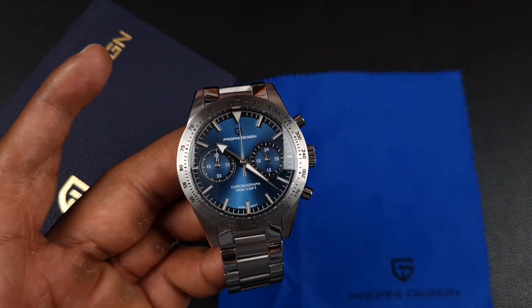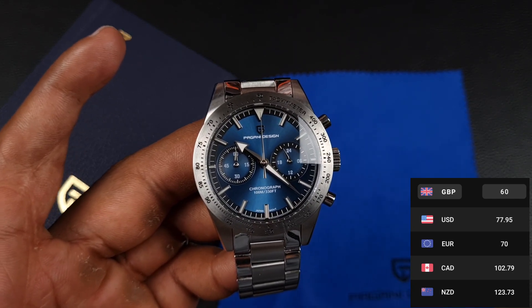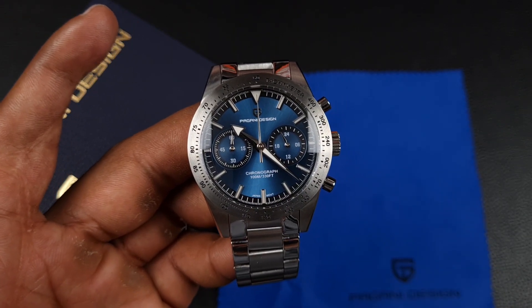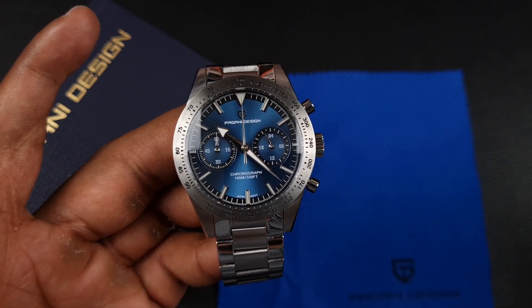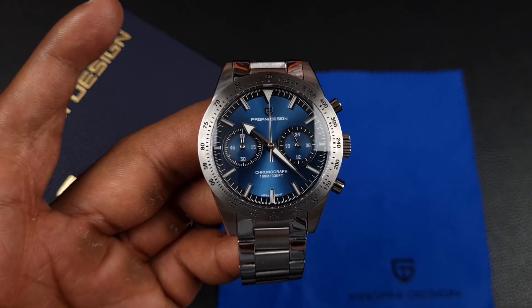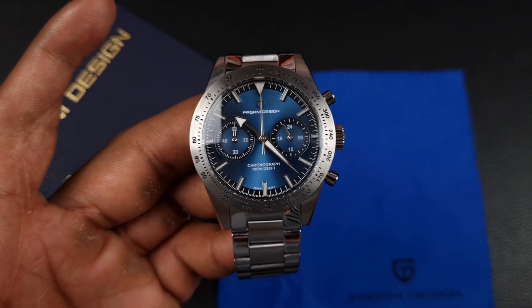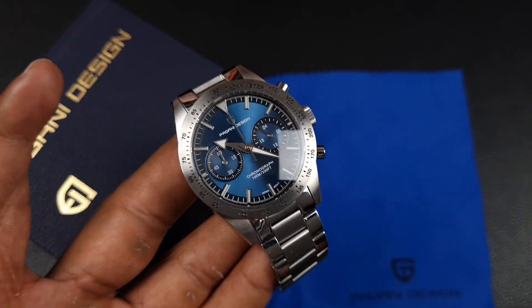There is one thing that is absolutely amazing about this watch and that is the current price — around 60 to 65 pounds with the current deal on AliExpress, which is incredible value for money. This is Pagani Design's home ground. When Pagani designs start going up into the hundreds, that's when we run into problems with things like loom and bezel rotations. However, this piece has no bezel to rotate.